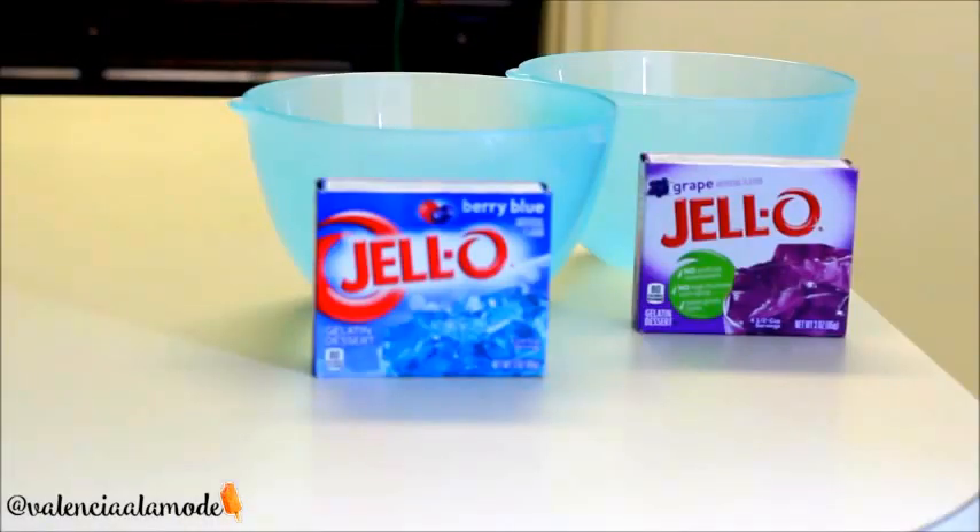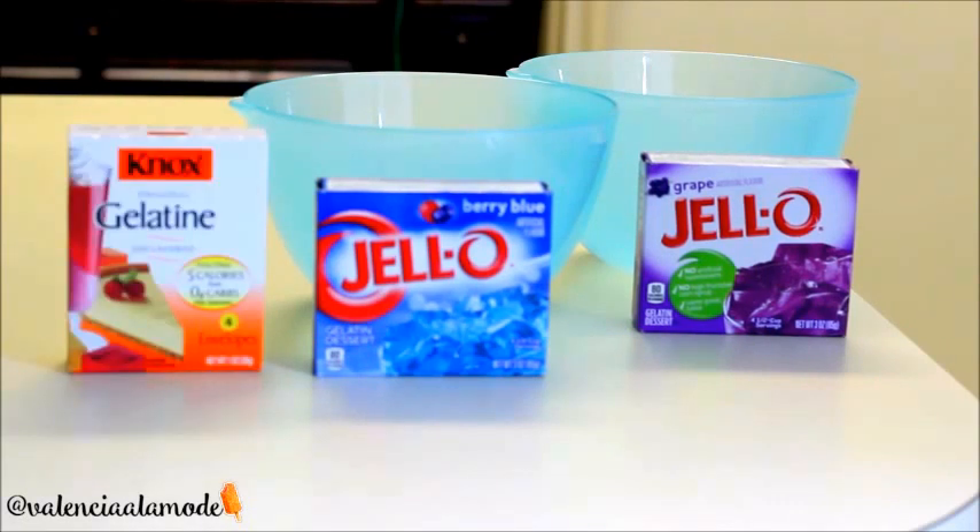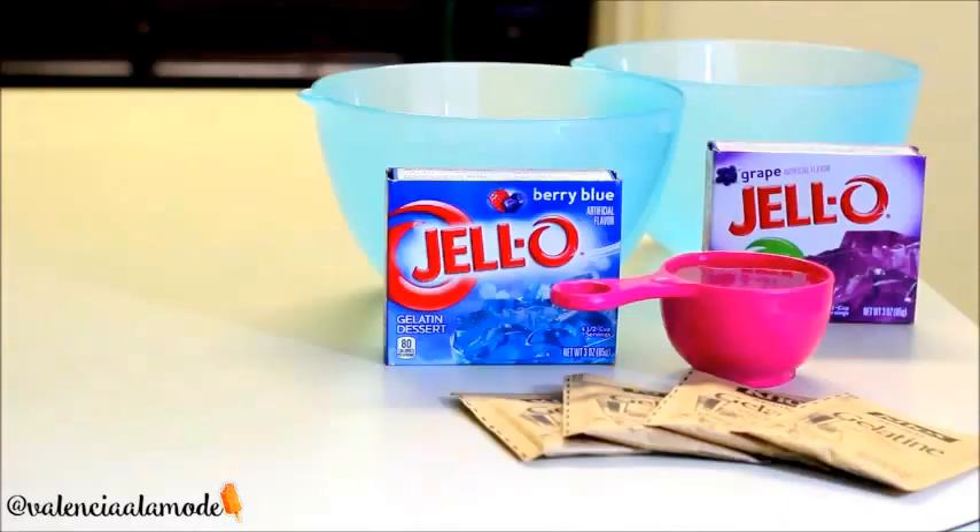What we're going to need are two bowls, two packages of jello of your choice, as well as gelatin. You're going to need one packet for each box of jello, and you're also going to need one-third cup of water for each batch.